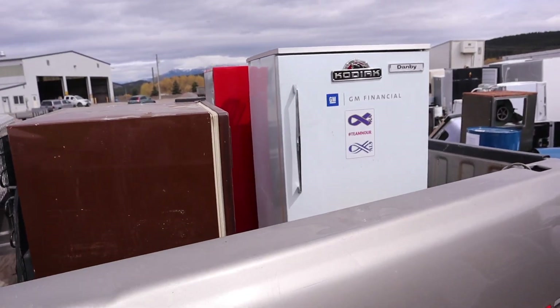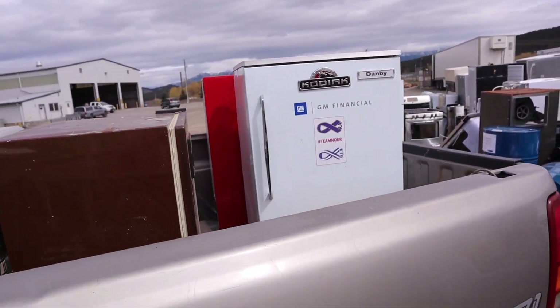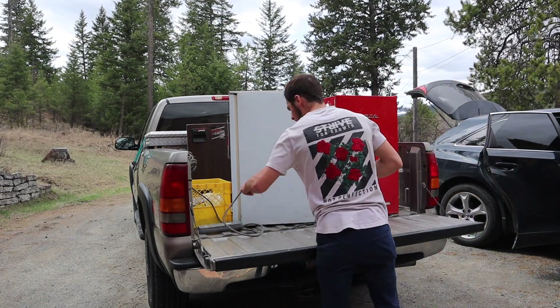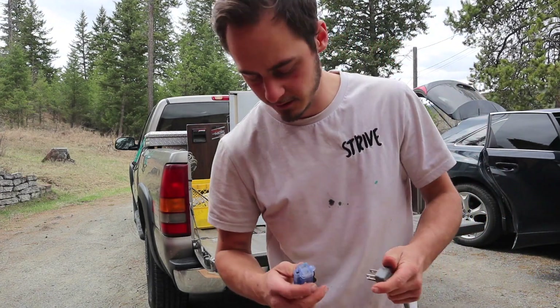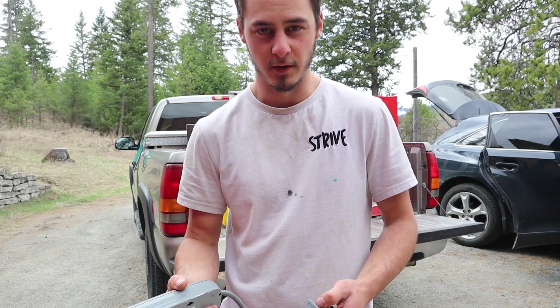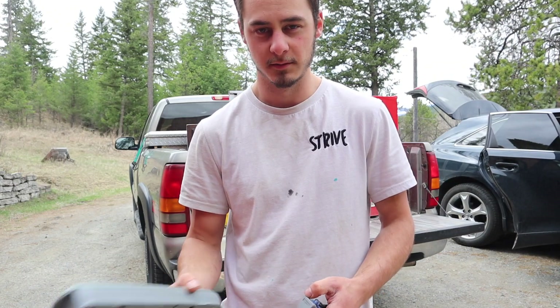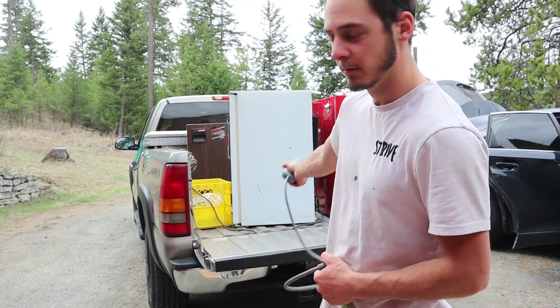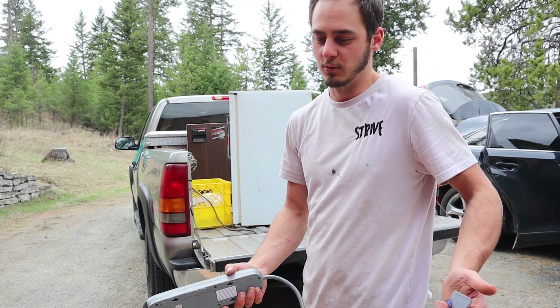I got four mini fridges — one out of four must work, right? When it comes to fridges, they're really not that complex. Just have a compressor and then a thermostat and a couple things in between. They're pretty simple. If you wanted to get something from the dump, just like if it cools, it cools.